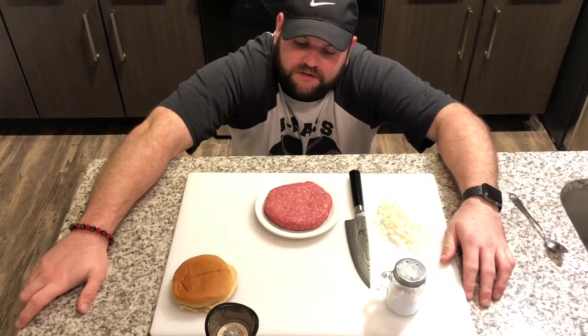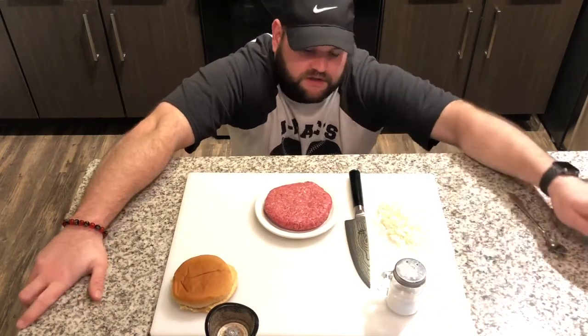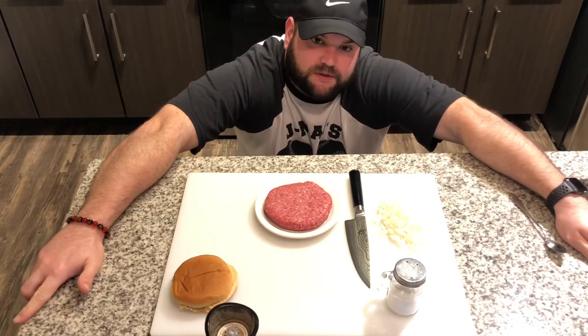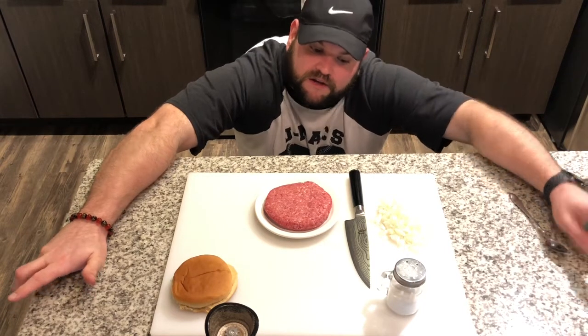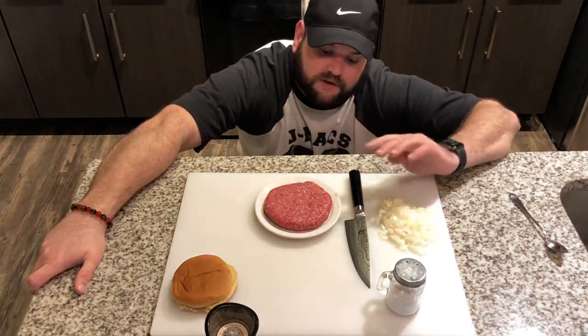I did a burger before in a previous video, but this one's a little different. I went to the butcher and I got a ribeye steak, a New York strip, some tenderloin, and then I grabbed a packet of hickory smoked bacon and ground all those together. This is my personal favorite burger.